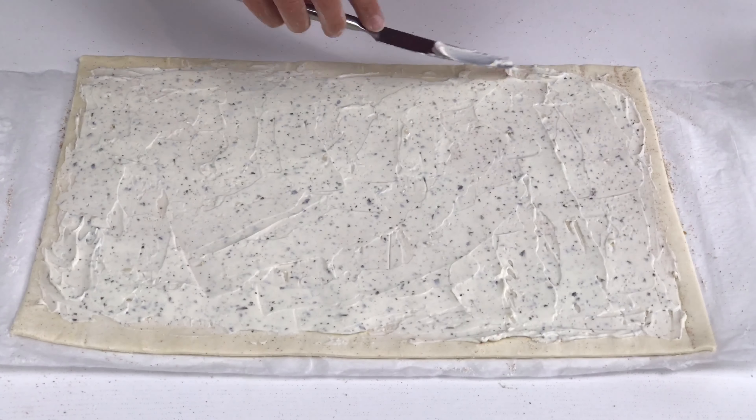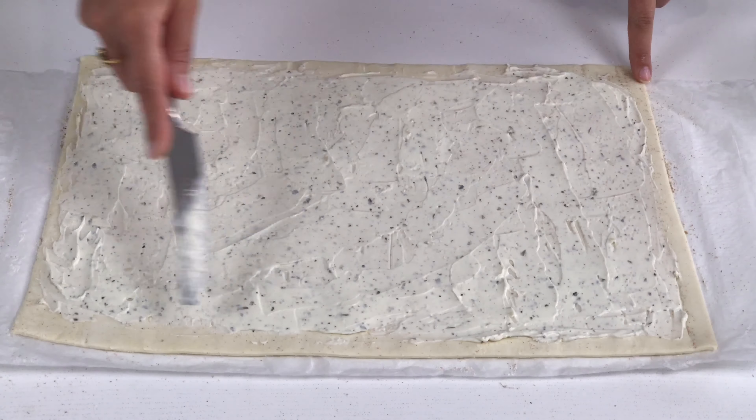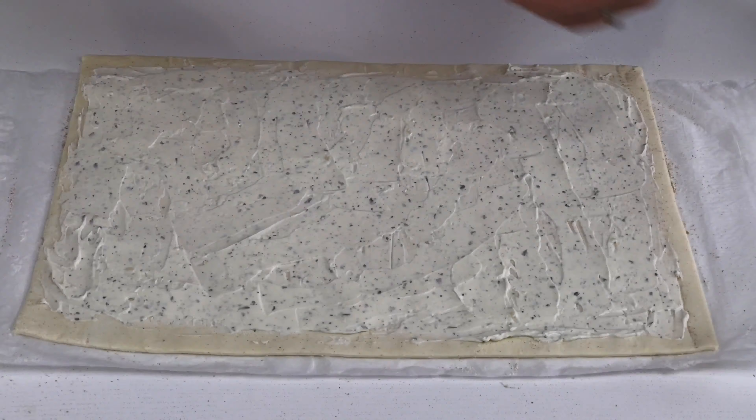As you can see I've left a little gap around all four sides. This is so that the cream cheese doesn't ooze out when I fold the pastry.